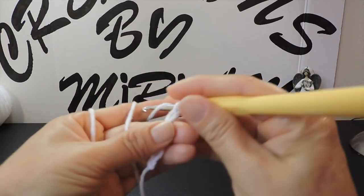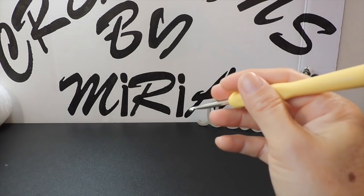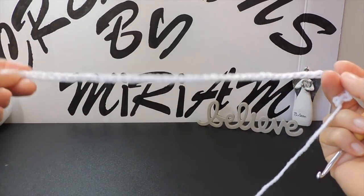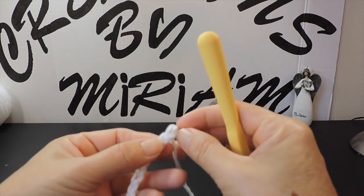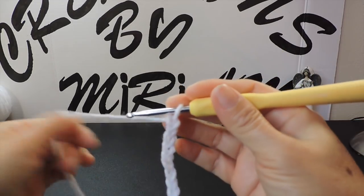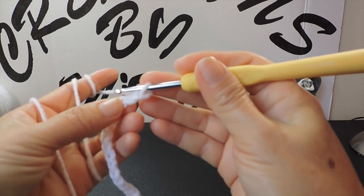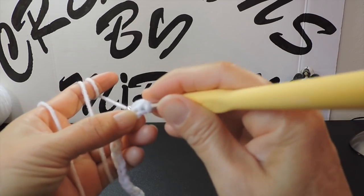We need 49 chains to start. I have here a strip of 49 chains. Now here in my 49 chains I start making single crochets — I'm going back into my second chain, going through the loop.